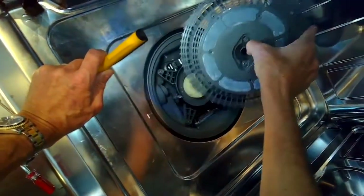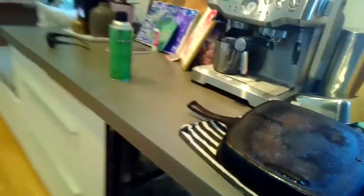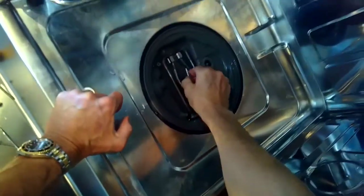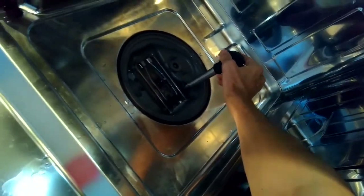We can lift up on the housing. Now we just lift straight up on the diverter and get that out of the way. We're going to use a turkey baster to get out some of the water that's in the sump.